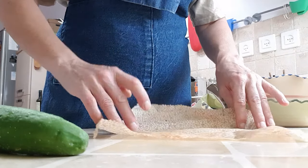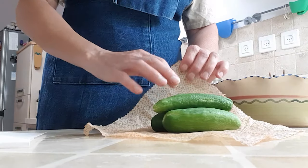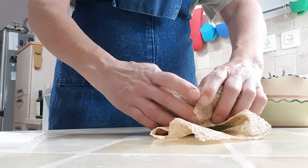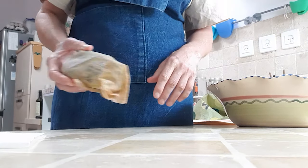Another thing is I've got some cucumbers here straight from the garden — I'm so proud. And we're going to wrap those up because I'm not going to do anything with them right now. Normally you wouldn't do this, but I'm going to keep them fresh. We live in a hot country. I just wrap them up and toss them in the veggie drawer and they're good to go.